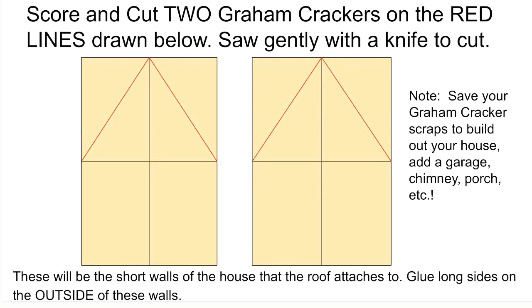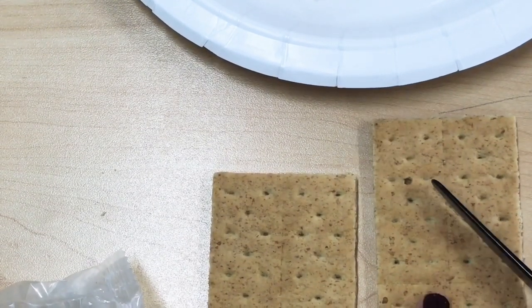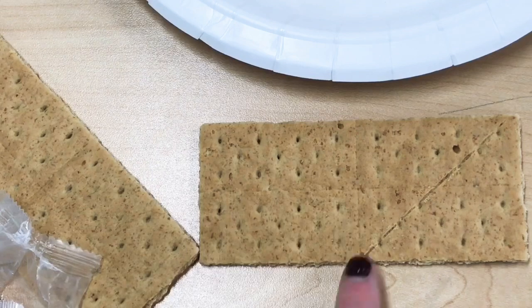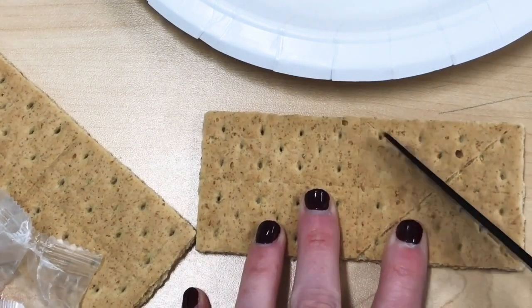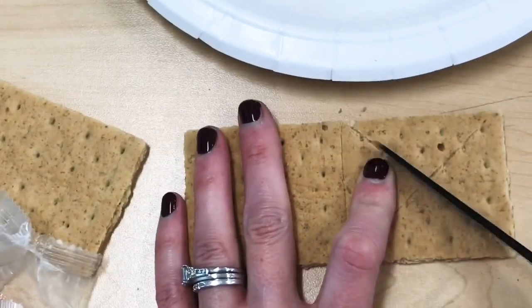I'll show you how to do this. You're going to take your graham cracker and a serrated knife — these plastic ones work just fine. Watch how I'm going from one corner to the center of the graham cracker, scoring a line through half of it. I'm going to do that on both sides, making an X, and then I'm going to try to break the graham cracker just on these two lines.